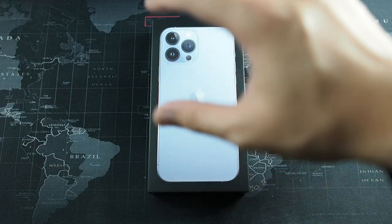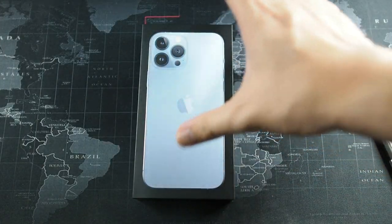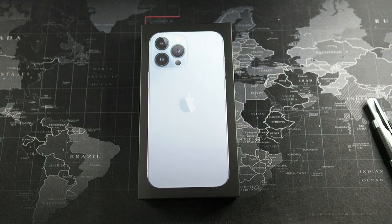Right here we have the iPhone 13 Pro Max in the very awesome Sierra Blue. I honestly didn't want to purchase Sierra Blue for myself, but I got it for you guys so you can see how it looks with many different cases that I'm going to be reviewing over the next couple of weeks.